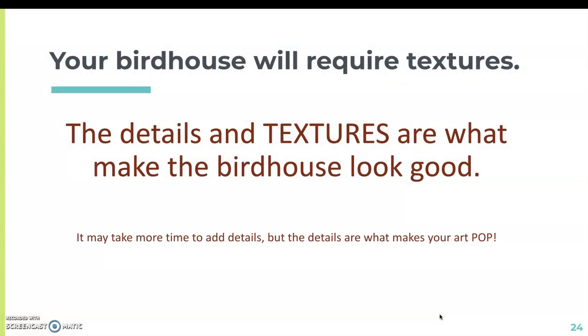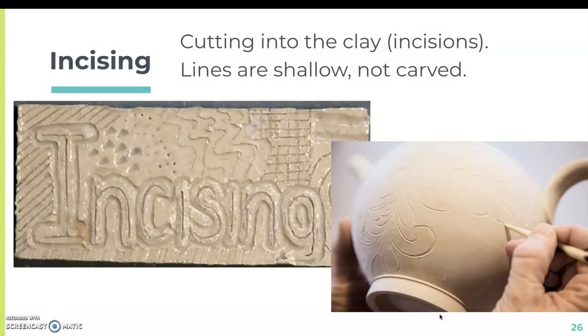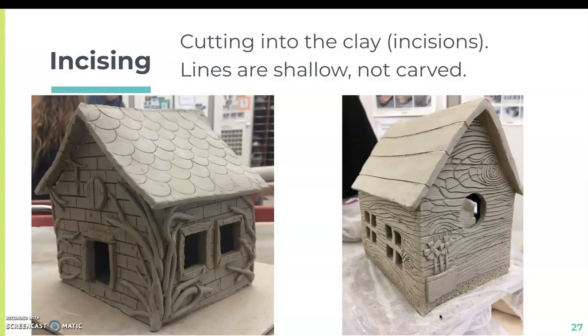Your birdhouse will require textures, and the textures and details are what make the birdhouse look good. Adding details takes time, but that's what makes your art pop and shows off what you can do. The first surface decoration method is incising — this is where you're cutting into the clay, like an incision. The lines are shallow and not carved all the way through. These two birdhouses use incising on the roof and on the side of the house.